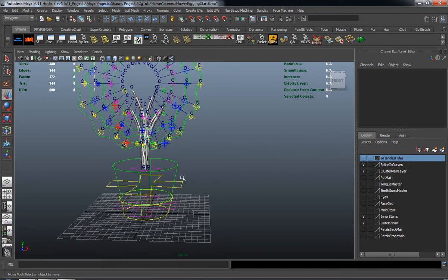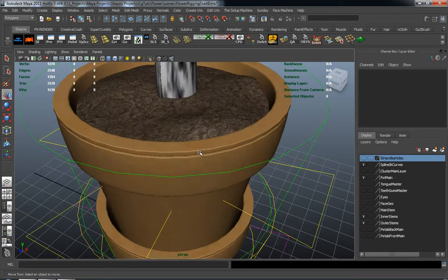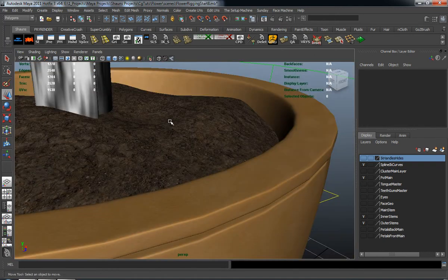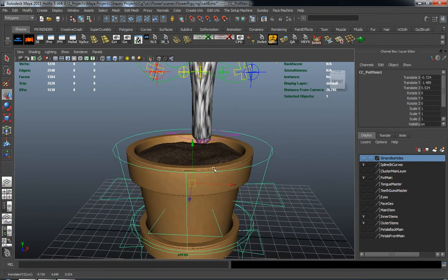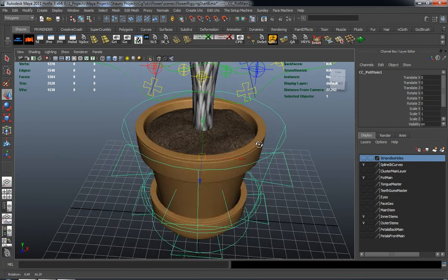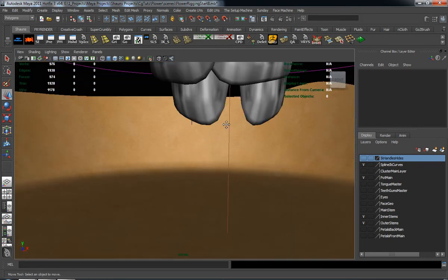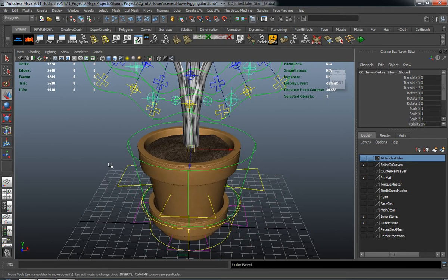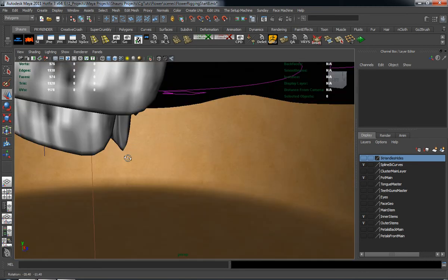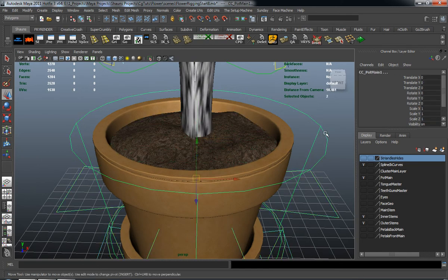Let's place that back, turn off our clusters, and turn back on our pot. We also need to figure out where to parent this to the rig. Looking at our pot — since it's going to move — we can either parent it to the CC for the pot or to the geometry. I think it's easier to just add it to the pot and see if it moves with it, and it should. But it doesn't there, so we can probably just put it on the pot control instead.